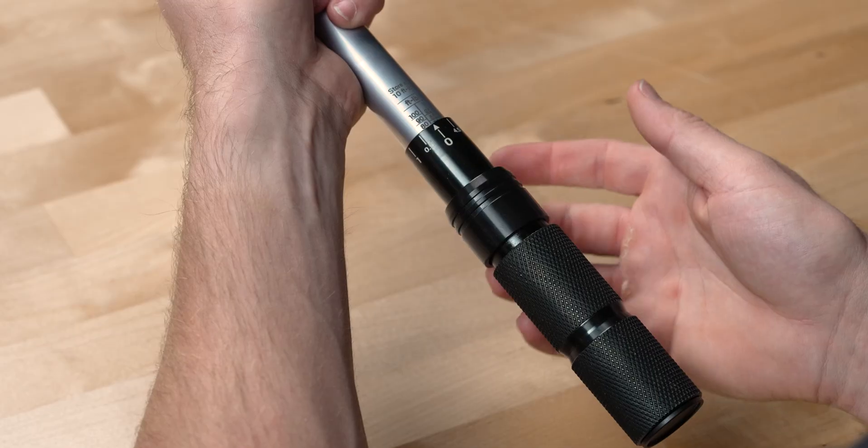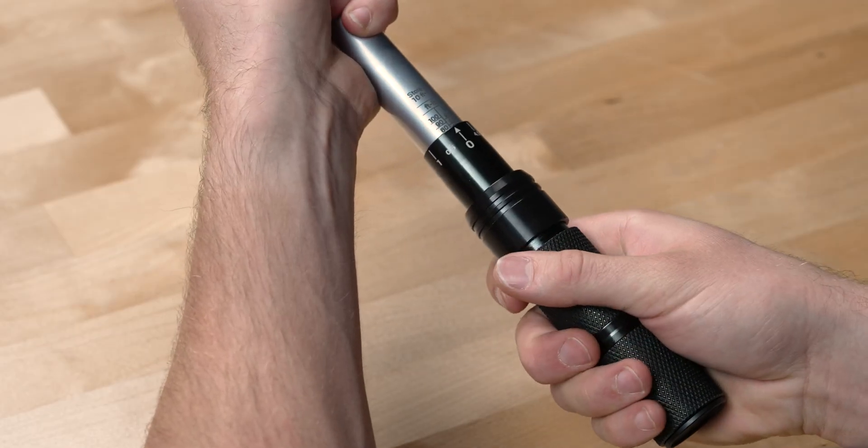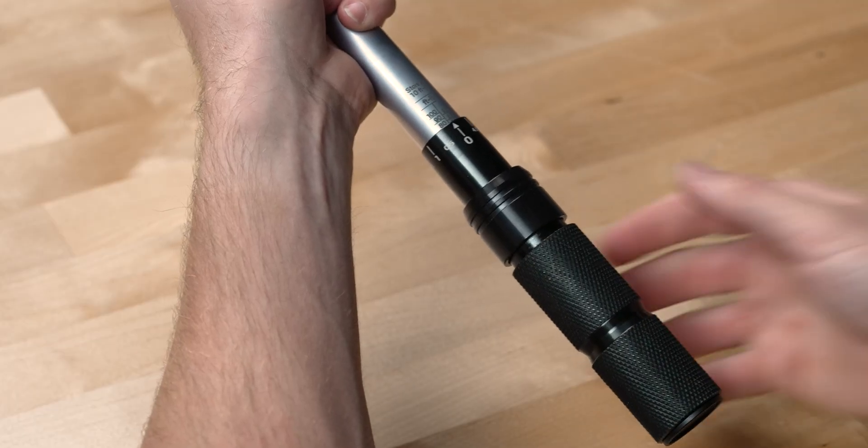At this point, make sure the locking collar pops back up into place, and then go ahead and twist the handle back and forth to make sure your torque value is locked in, and we're ready to torque our fastener.